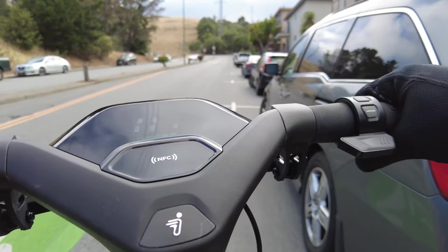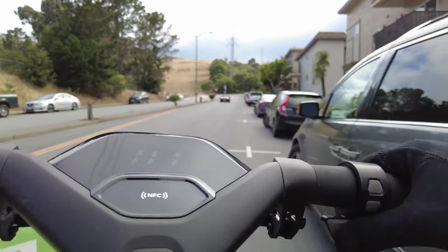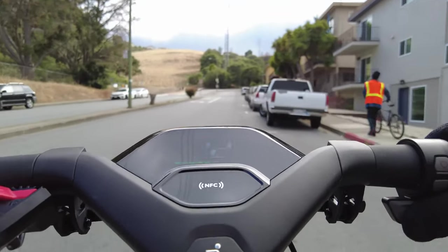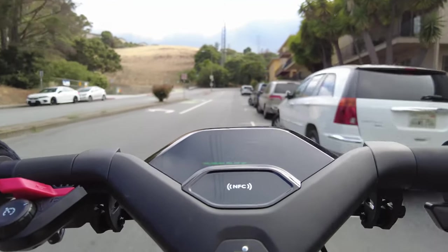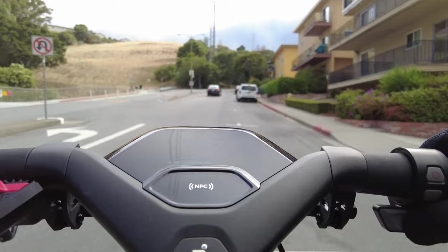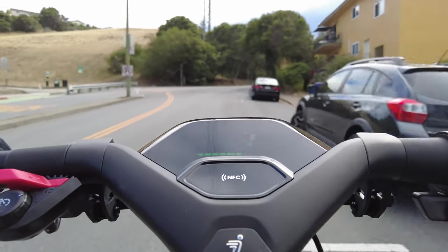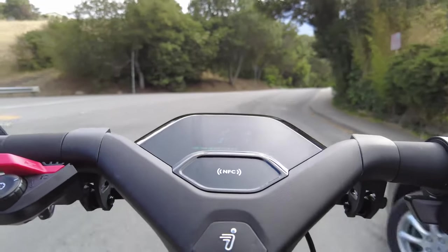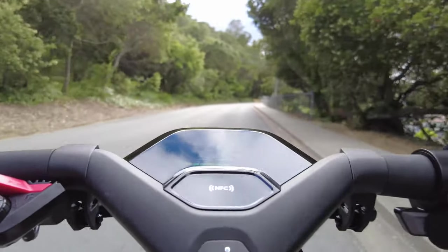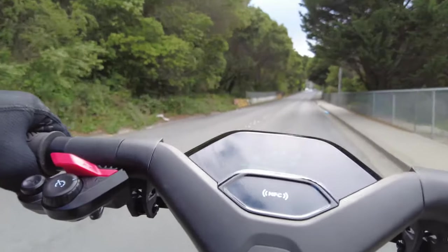Now we're going to do an uphill test. This is a slight incline — I'd say about 20 degrees — and we'll see if it can take it in eco mode. It is able to take it in eco mode, but we're slowly crawling at 12 kilometers per hour. Switching to drive mode: we're going 15, 16, 17 — still climbing. It becomes a little flatter, the incline is less steep, and we're going 29 kilometers per hour.